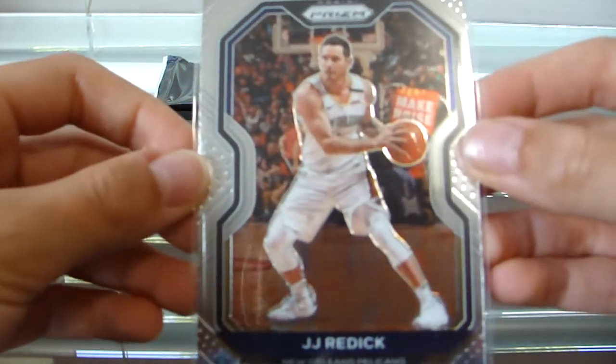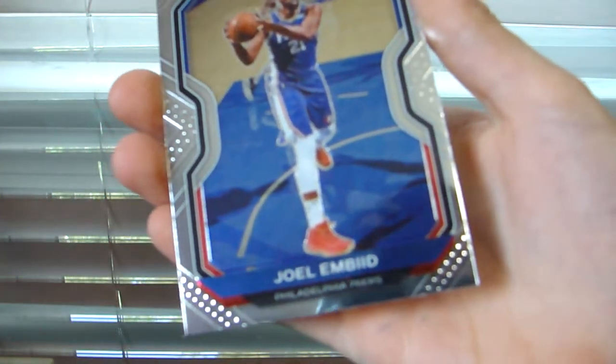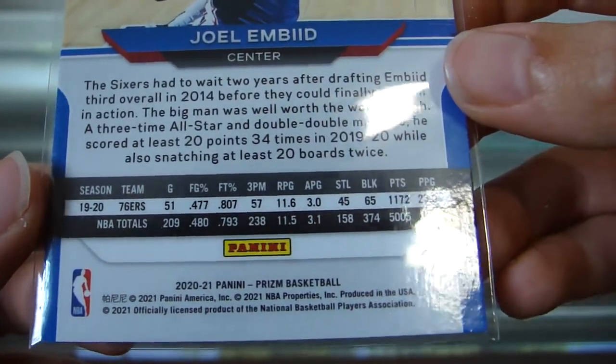Next up we got a JJ Redick. One thing that's a little bit annoying about the cellos is I liked the format better when they had multiple packs instead of just one big pack. Let me know if you guys have different feelings in the comments. Joel Embiid — I don't know if it's just me, but he looks like a freaking monster in this picture, height-wise. He's pretty tall actually.